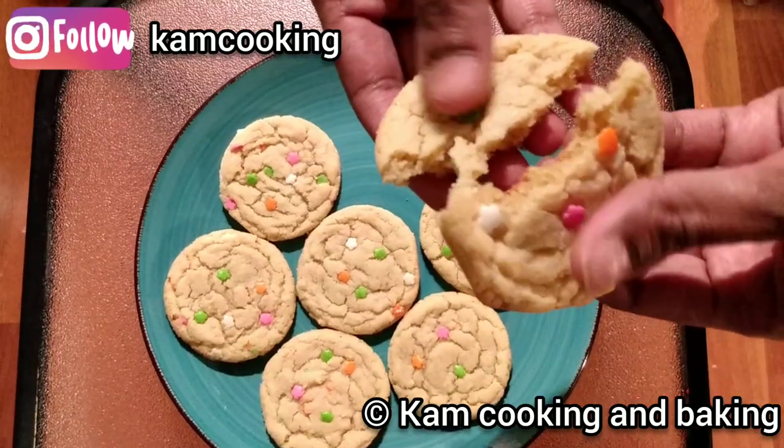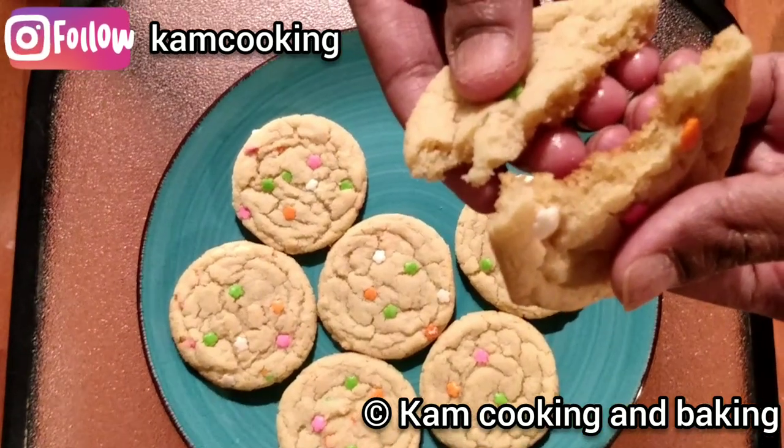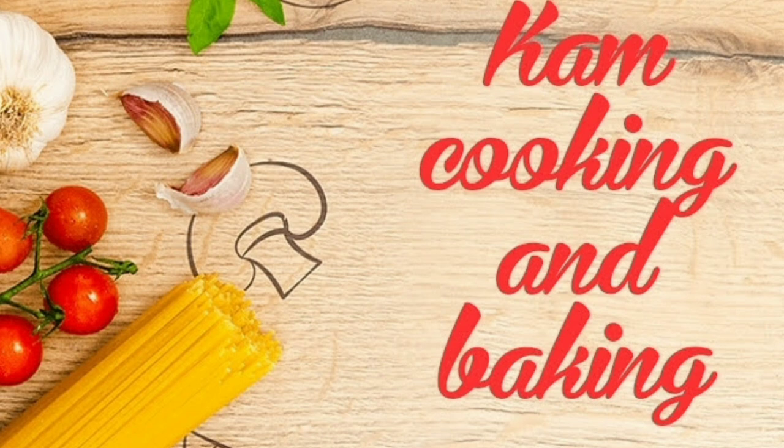Happy baking, friends! If you like the video, please give it a thumbs up and share it with your friends. Don't forget to subscribe to our channel. See you all in the next video — bye-bye, stay safe!